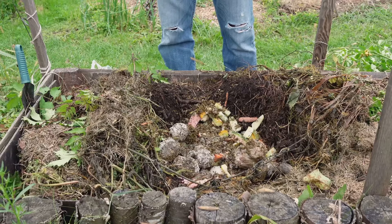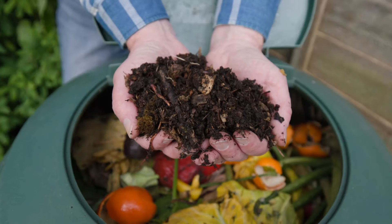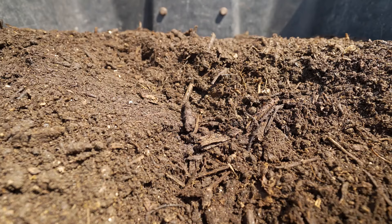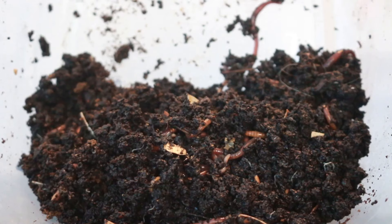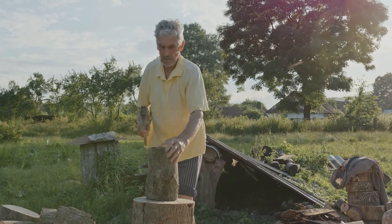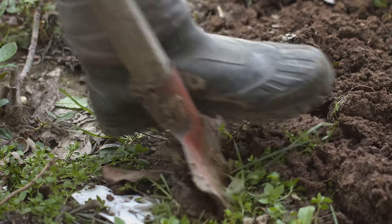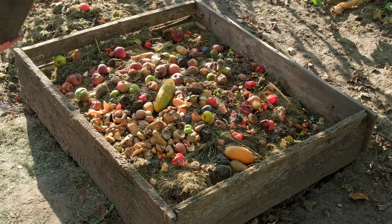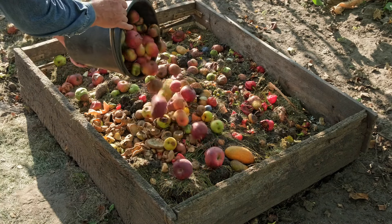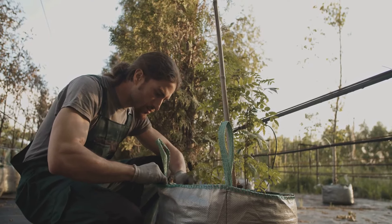Patience, young gardener. Composting takes time, usually between two months to a year, depending on the materials and conditions. The wait is worth it. How can you tell when your compost is ready? It will have a rich, earthy aroma and a dark, crumbly texture. You should see very little of the original materials. To speed up the process, chop up larger materials before adding them to the pile. Turning the pile regularly keeps the microbes happy and speeds up decomposition. Avoid adding meat, dairy or oily foods to your compost, as these can attract pests and create unpleasant odours. Also, steer clear of diseased plants, as they can contaminate the compost.